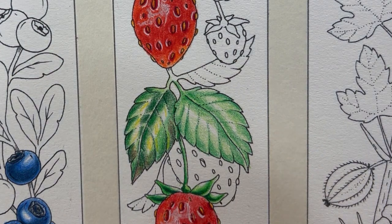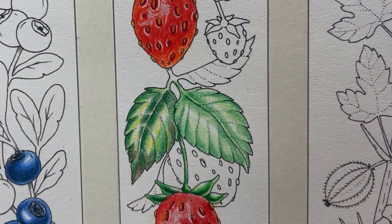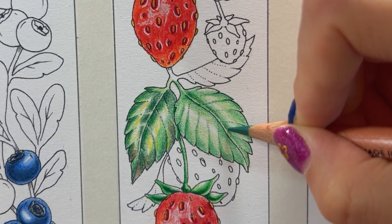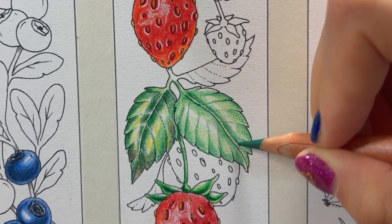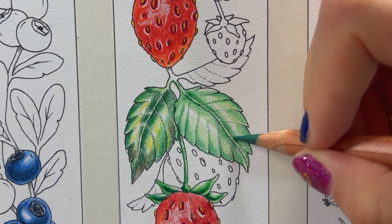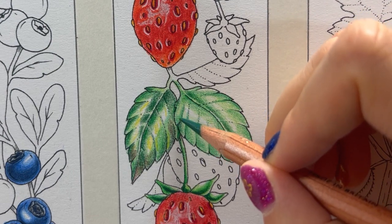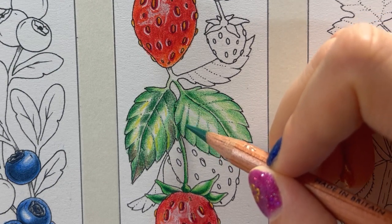Now we move on to our darkest green — mountain green. We will emphasize the shadows. I'm using gentle pressure here because these are small spaces and I don't want to make mistakes. Now I'll go over to emphasize the fold and to create a little bit more shadow between each fold.